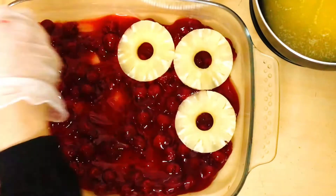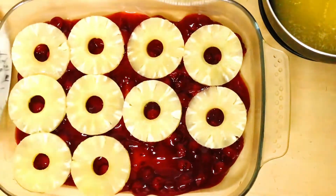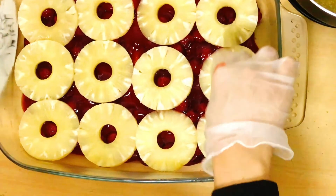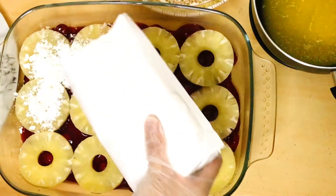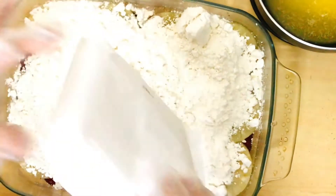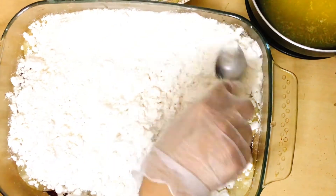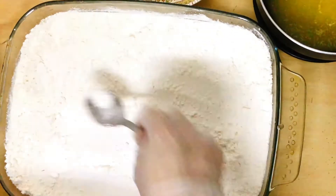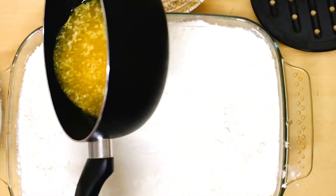After spreading the cherries, we will place all the pineapple slices and spread them. Then we will add the vanilla cake mix on top and spread it evenly over the pineapple layer.